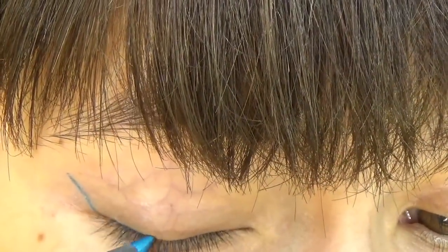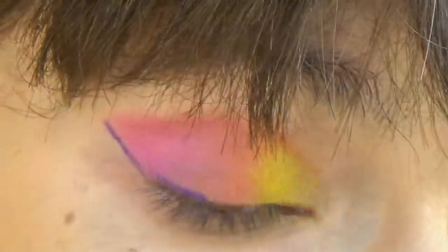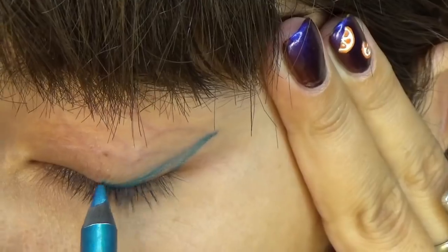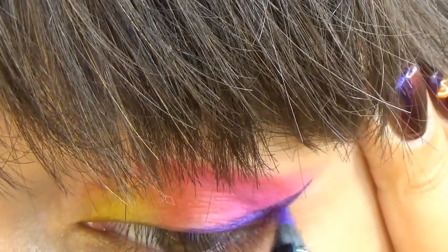Now I will draw a small line here along my upper lid. Sharpen your pencil if needed. And now I am going to join together the tip of the liner and this line along the upper lid. And now fill in the gap.